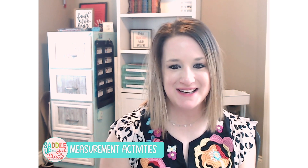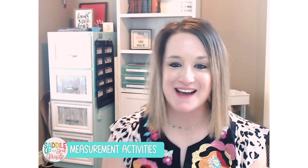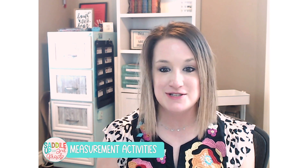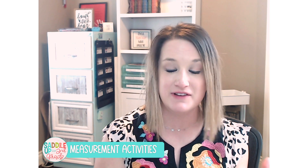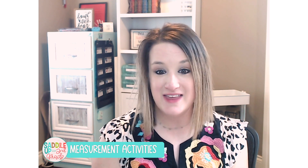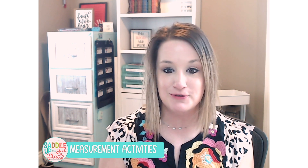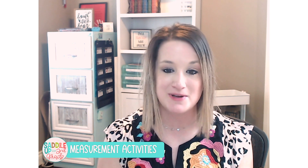Hey there, welcome. My name is Marci Bernithi and I am the author behind SaddleUpForSecondGrade.com, and today we're going to be talking about all things measurement. If you are getting ready to introduce measurement in your classroom, or if you are just looking for some simple activities to reinforce it throughout the rest of the school year, then you are in the right place. Today I'm going to be sharing three activities that you can use for a whole group lesson, for small groups, or they can even be repurposed for math stations.